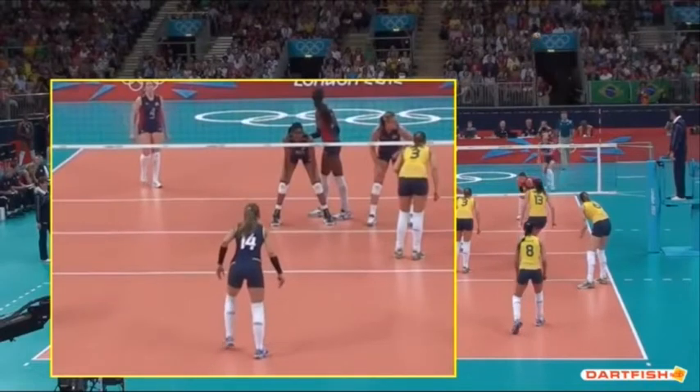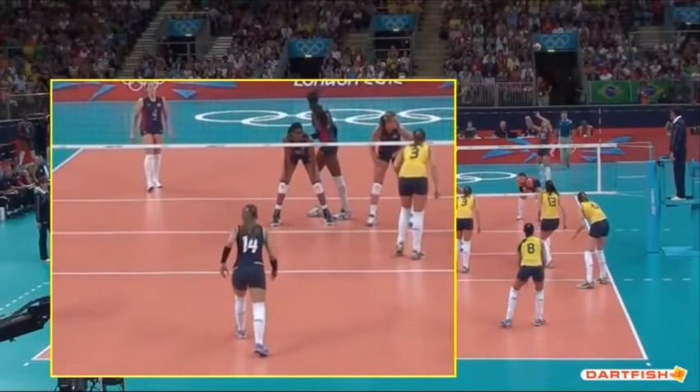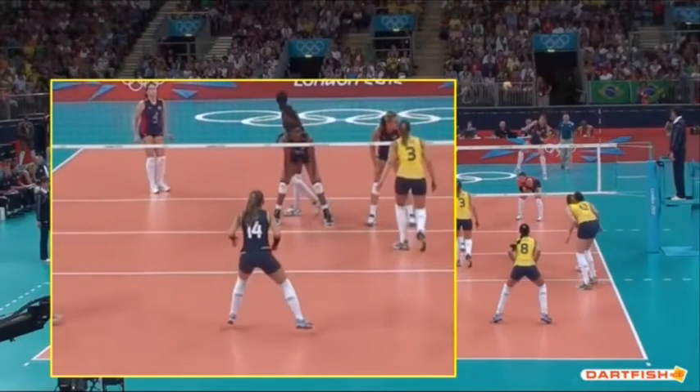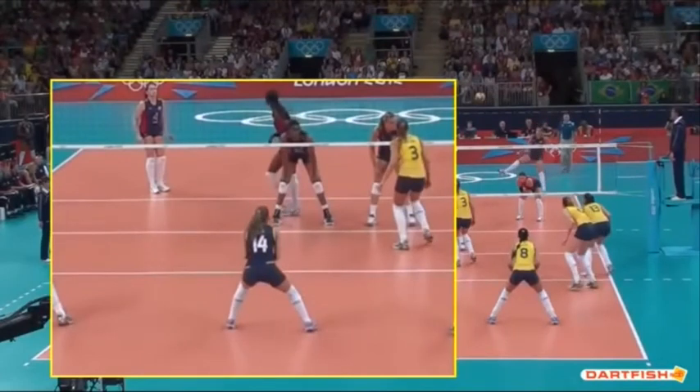As the ball is contacted or about to be contacted, she's going to generate a split step right there. What that allows her to do is stabilize herself so she can be aggressive with her pass and move in any direction she wants. As opposed to if she had remained still, she would have had to generate movement to get into position. This way she can remain stable while still moving as the ball is being contacted — she doesn't have to be exactly still to maintain stability for the pass.